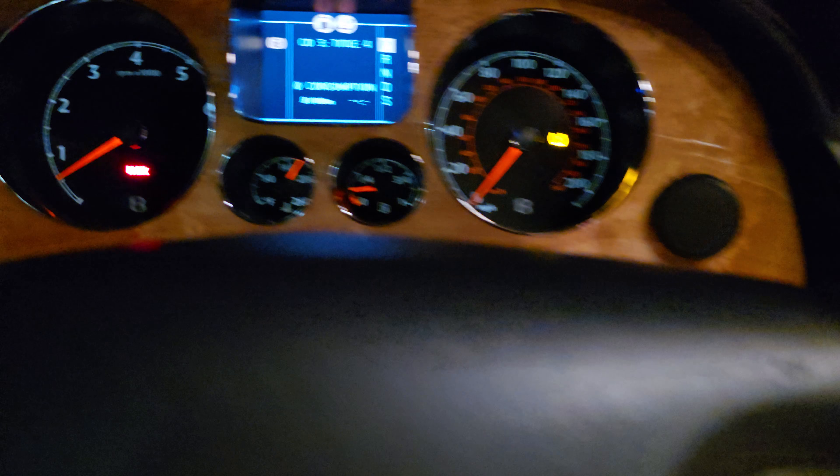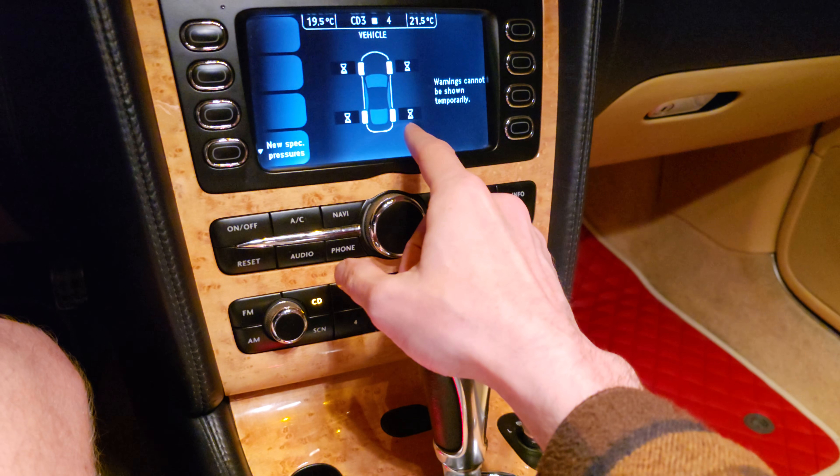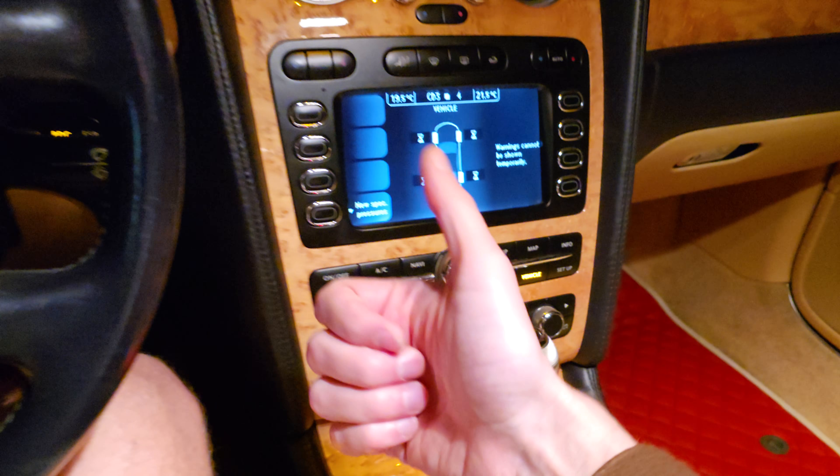In my case, I have a little fault on my wheel. But if you don't have any fault, it will show you how much pressure there is on your wheel. And that's it for now, I hope the video is helpful for you.